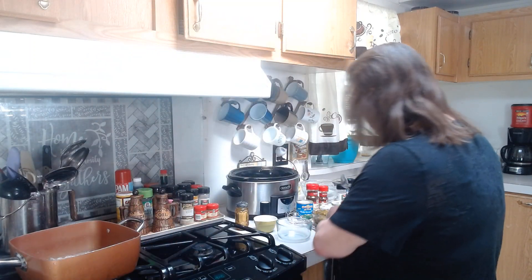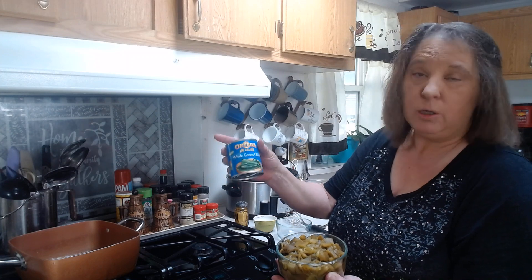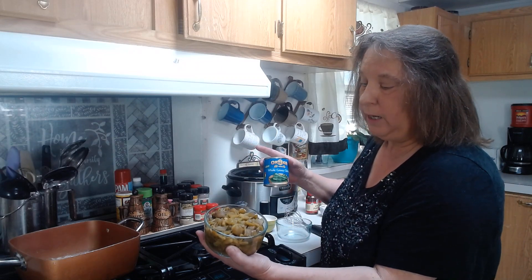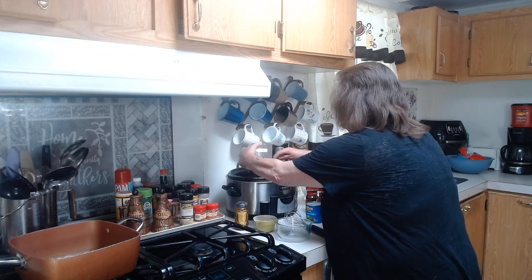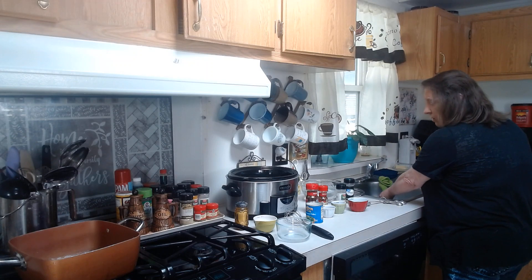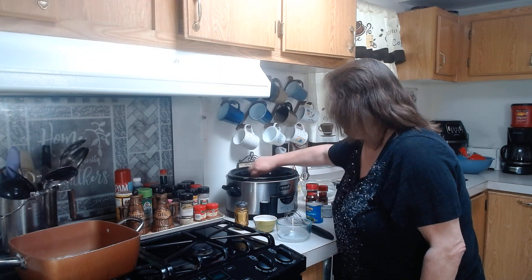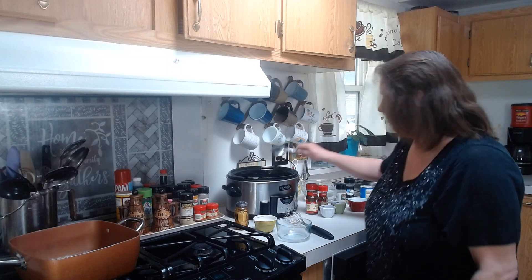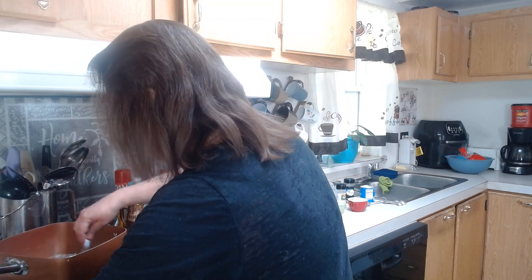I also have three cans of fire roasted whole green chilies — I just sliced them down the middle and chopped them up into about a quarter inch sized pieces. We're going to take these and put them in our crock pot. I like getting the fire roasted because they taste a lot better; it's just that roasting taste that makes it really good. I've got three seven ounce cans.